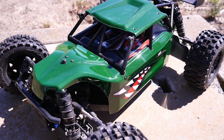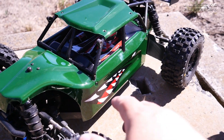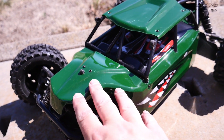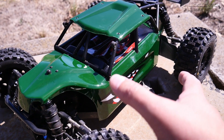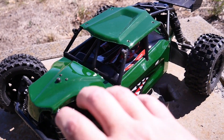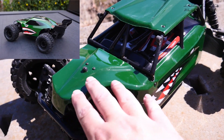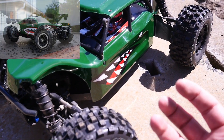It has been years. Thunder Tiger did send me a clear body back in the day when they were still working with me, and the body sat around for a long time until I got some inspiration from a build online. Somebody built a Slash and converted it with a Beetle Baja body, done in a racing green like this with a shark's mouth, and I thought it looked fantastic.